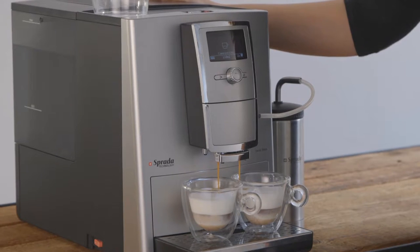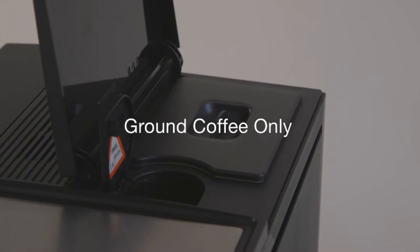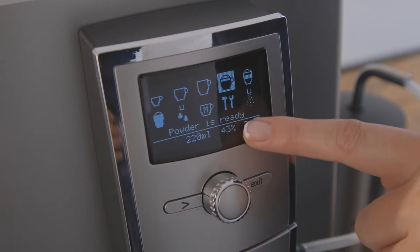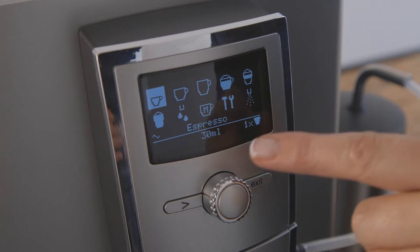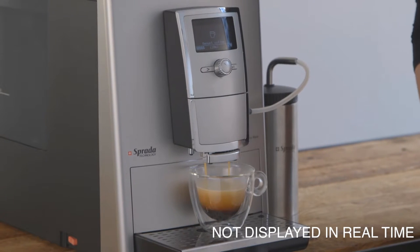Preparing drinks using ground coffee. To prepare any drink using ground coffee, simply take one level scoop of ground coffee and place it into the single dose ground coffee chute. The machine will now indicate that powder is ready. Simply dial to your drink of choice and press to activate. It will then prepare your drink using the ground coffee.